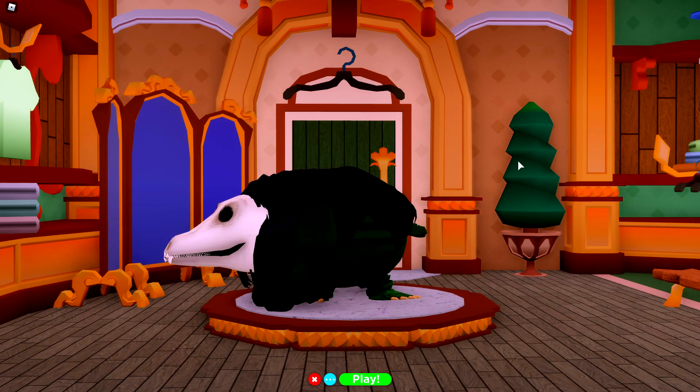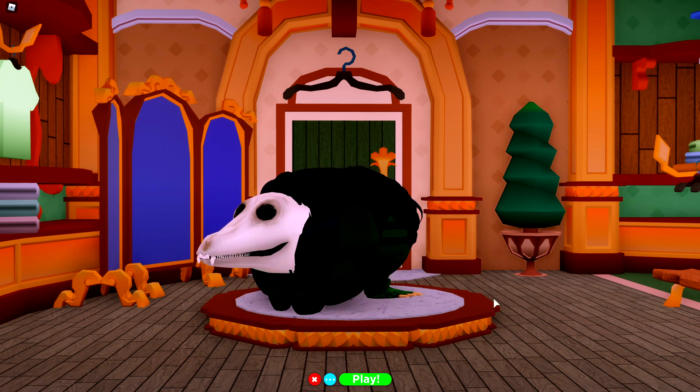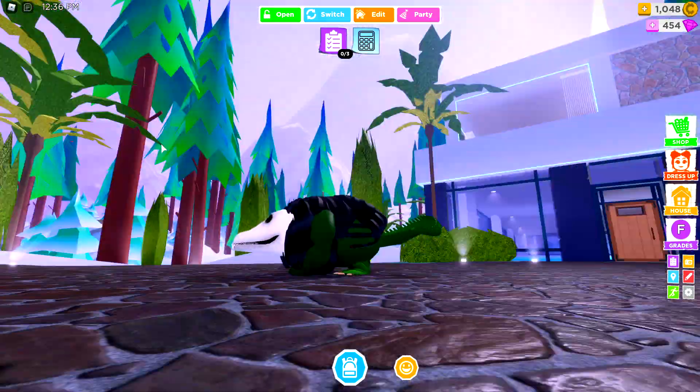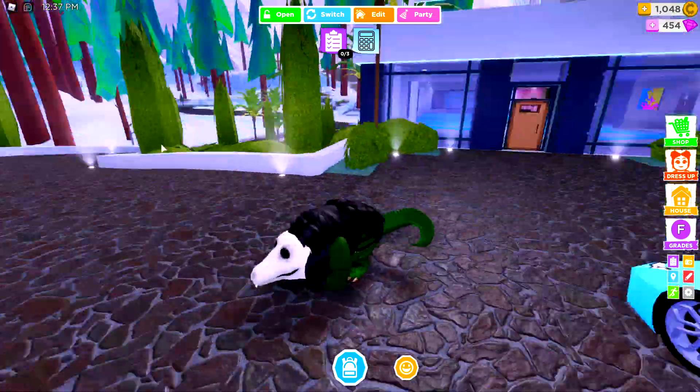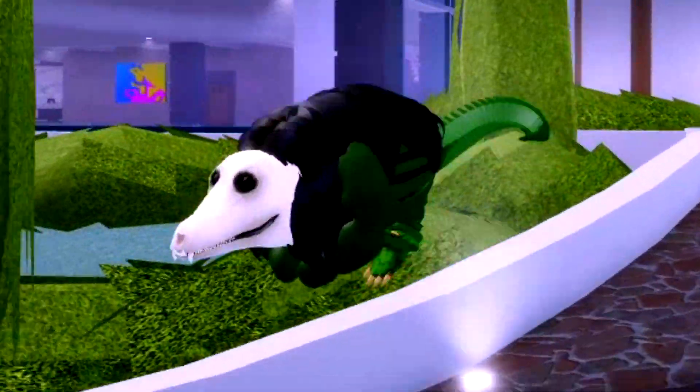Ladies and gentlemen, just like that, you have created the perfect SCP-682. Give us a shake, buddy. That's right. Check this guy out — he looks so good. Oh my goodness. And he actually looks okay running. He looks like a bit like a rat when he runs. Maybe don't run.